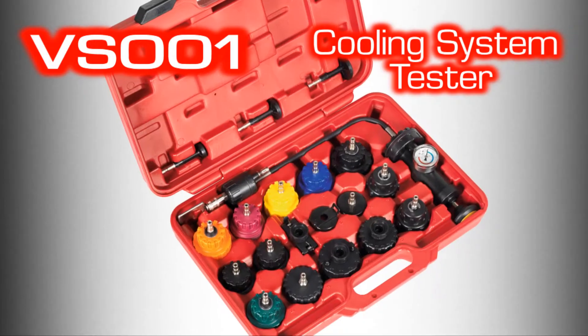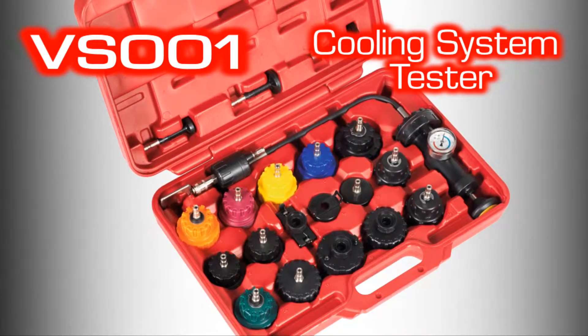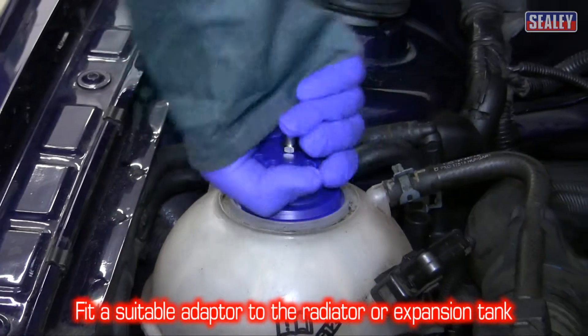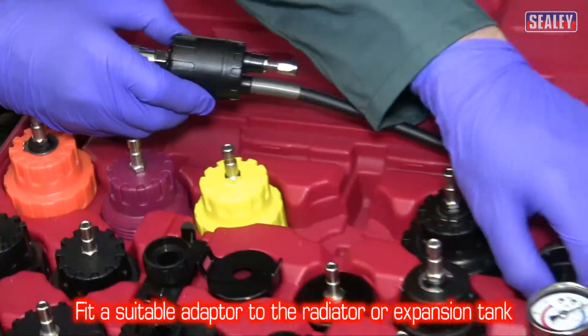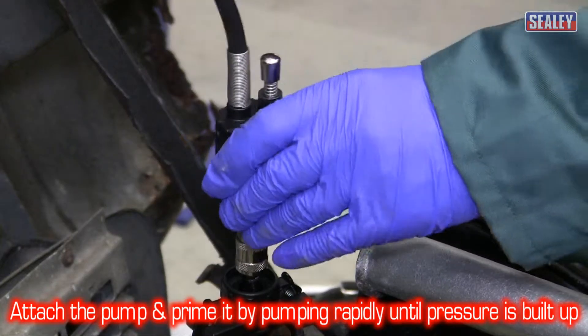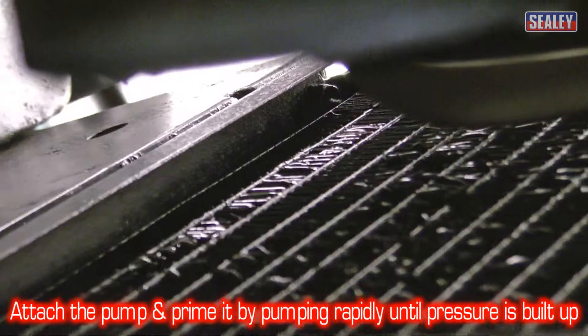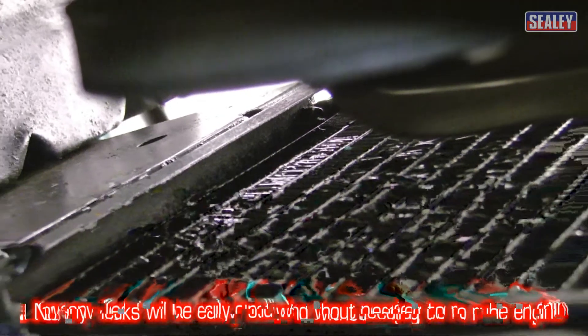The Sealey VS001 cooling system tester. Simply fit a suitable adapter to the radiator or expansion tank, then attach the pump and prime it by pumping it rapidly until the desired pressure is reached. And now you can easily find the source of the leak.